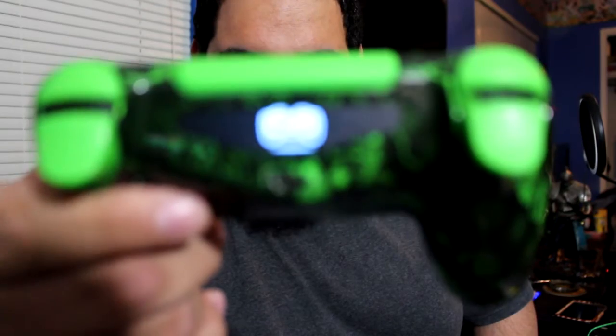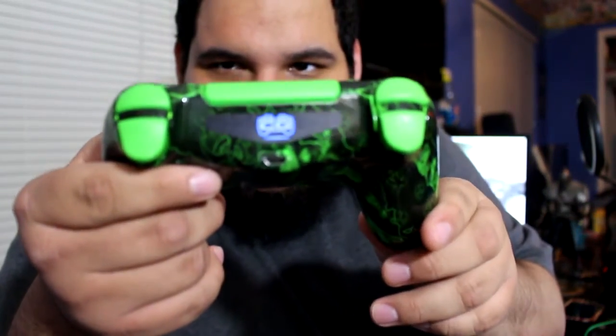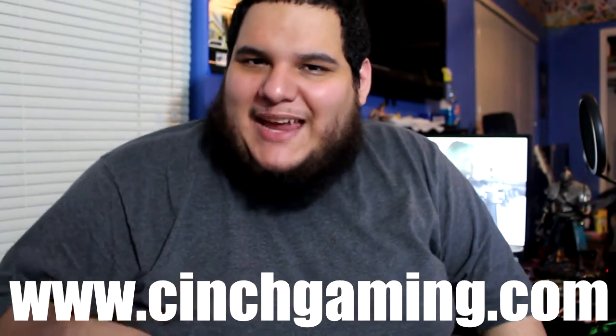My first controller took about a month to arrive — about two weeks before they started building it, then another week and a half to ship. You can actually see the custom little Cinch Gaming logo light up on the controller right there. If you want to order one of your own, go to their website at www.cinchgaming.com.